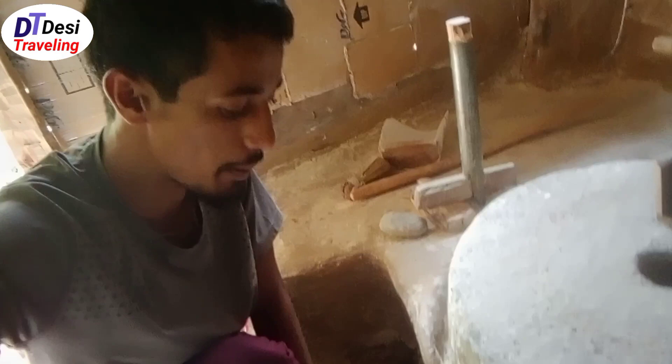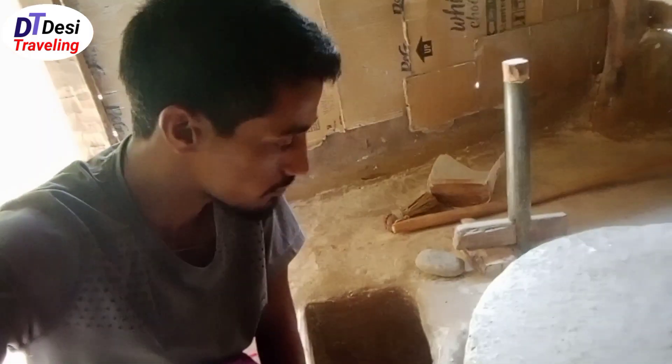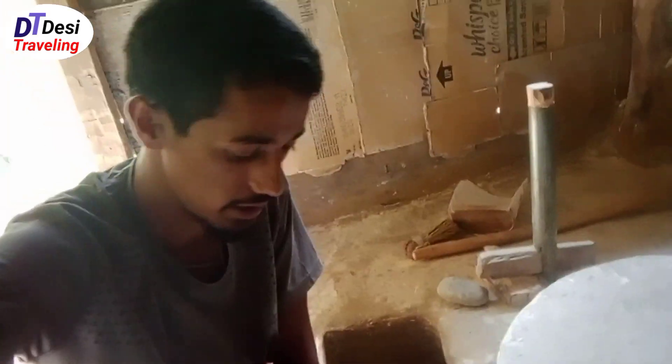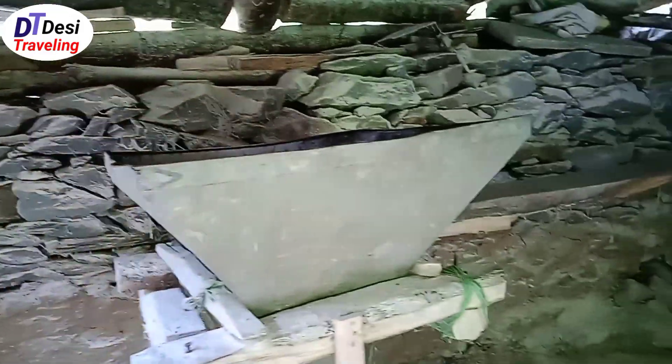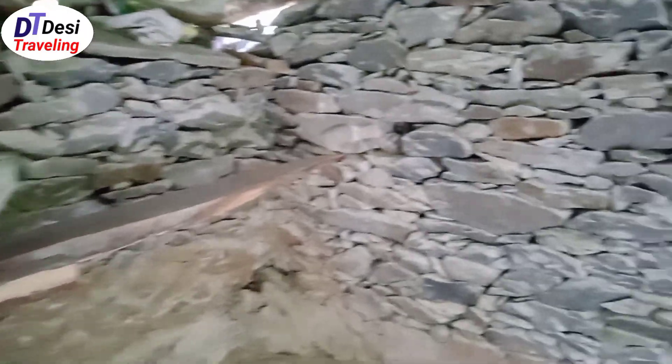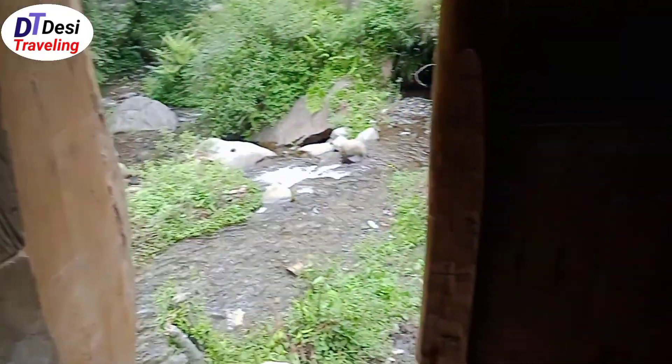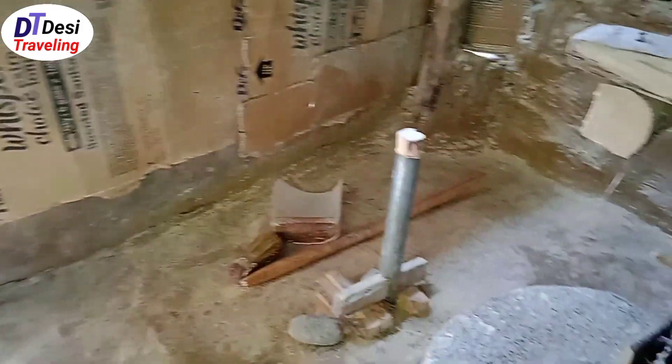It seems like it hasn't been used for many days. Whoever comes here for grinding grains will just do a cleanup first. As you can see, it is covered up from all around and ventilated to a river. This is the main door of it, and there's a broom kept over there to clean up this area.